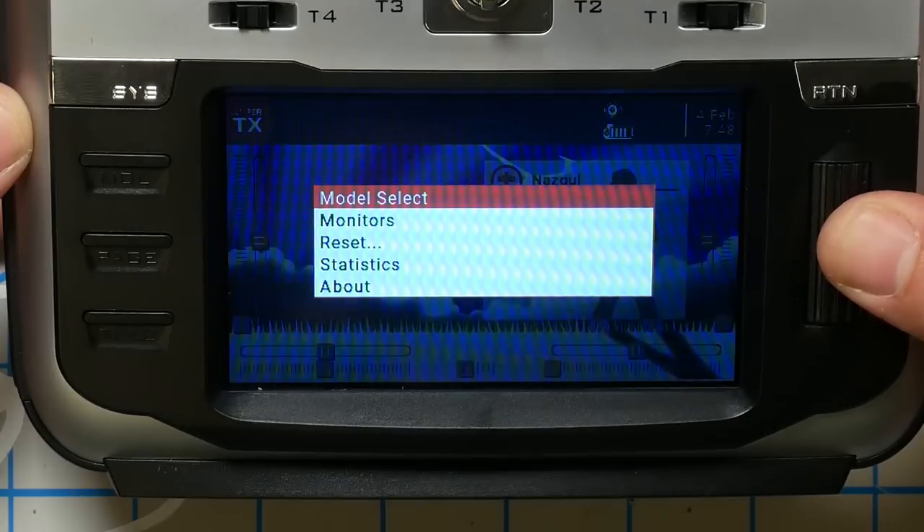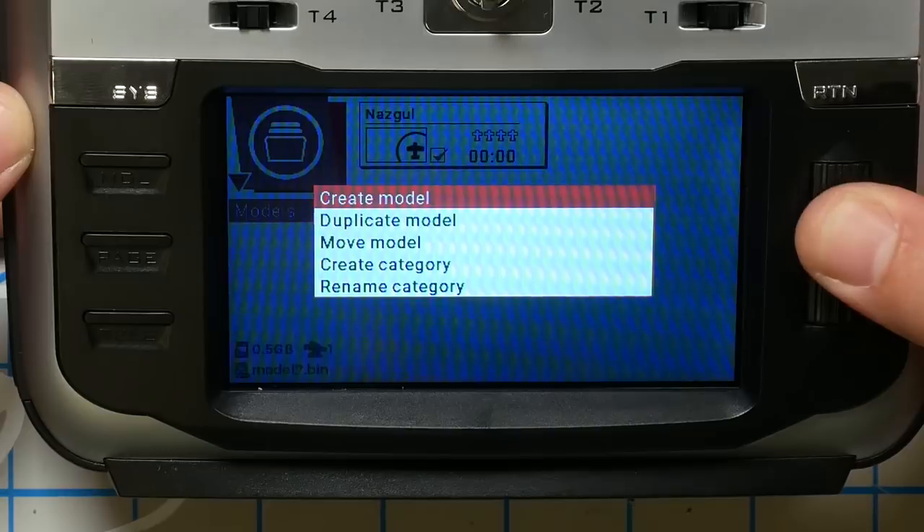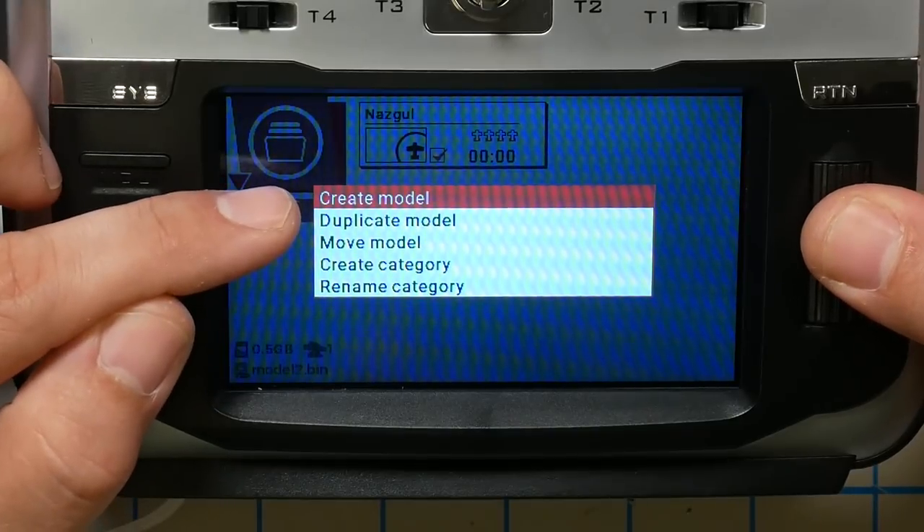The first thing I'm going to do is long press the jog wheel, go to Model Select, long press the jog wheel again, and create a new model. You may have noticed there was already a model in my radio — it was named Nazgul. That's this quad here; I'm working on reviewing it, but that's not really relevant today.